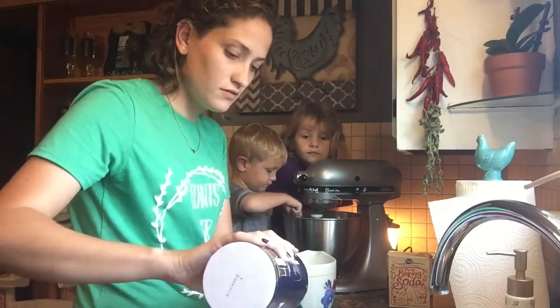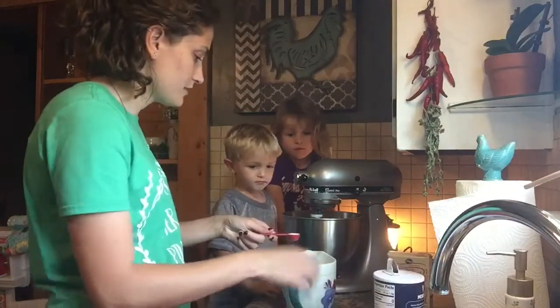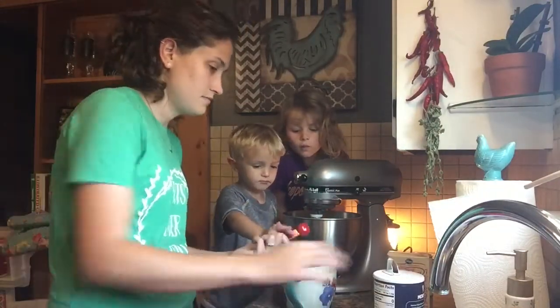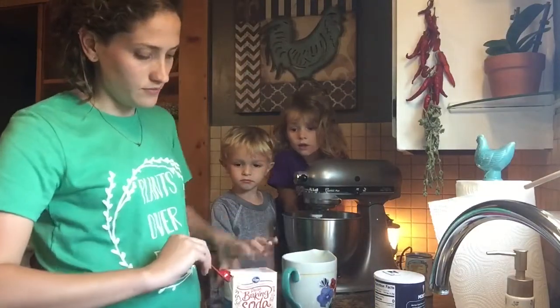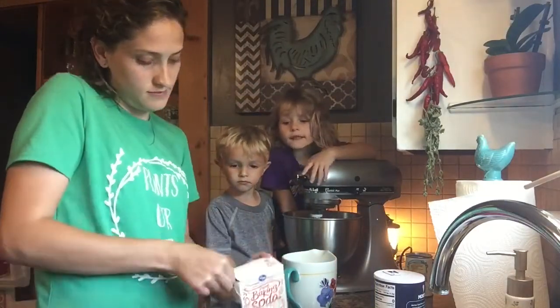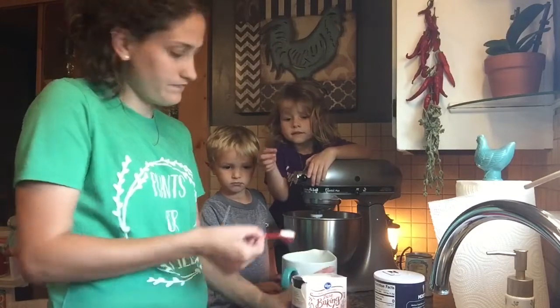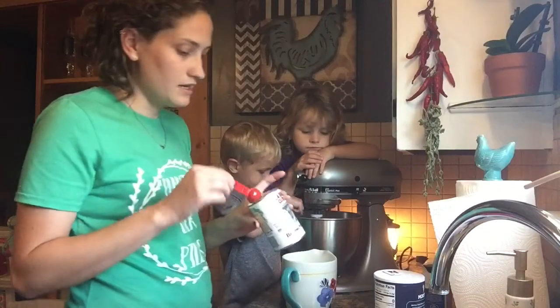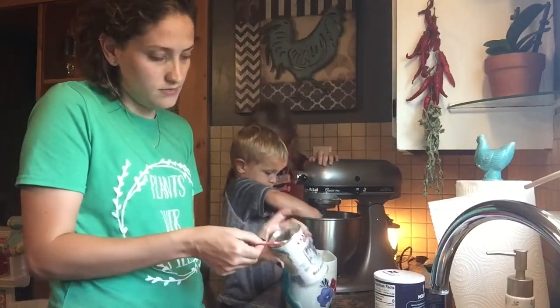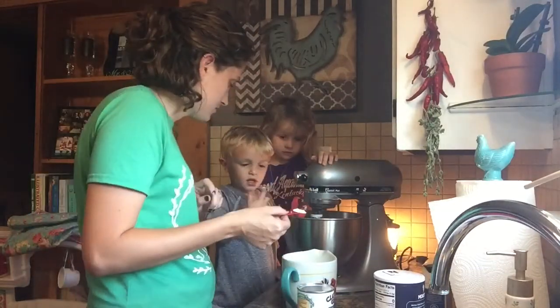So we're going to do one teaspoon of salt — here, Easton, dump it in here. We're just going to dump it in. Do a teaspoon of baking soda. And then a teaspoon of baking powder — no, don't put your fingers in there.